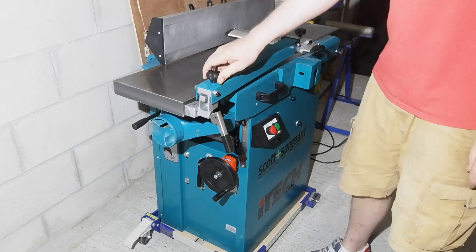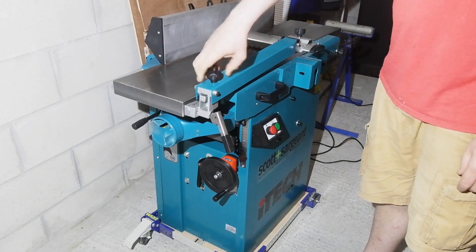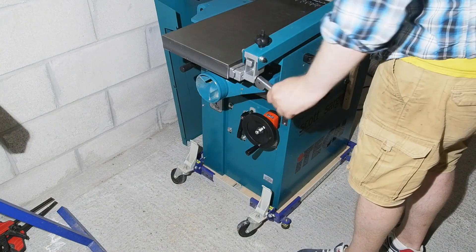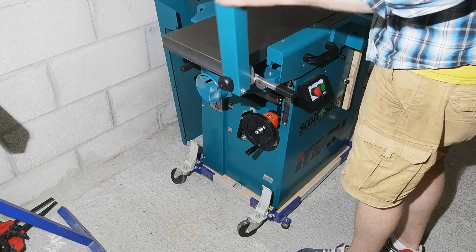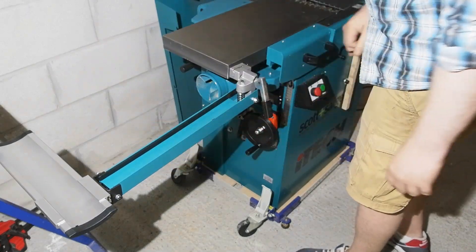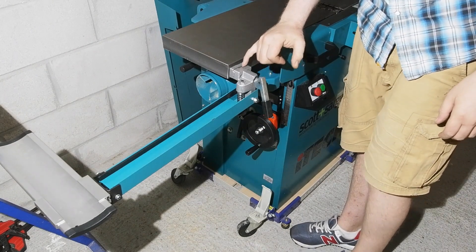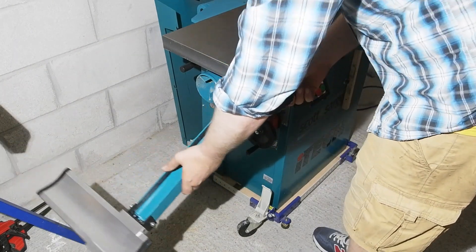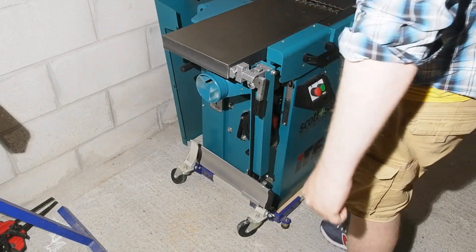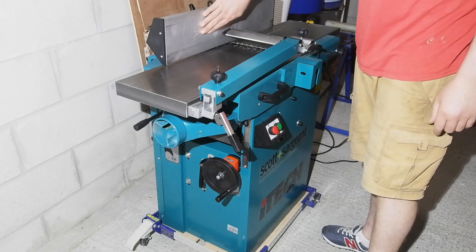The guard arm is pretty typical of machines here in the UK and Europe, where the guard slides horizontally over the cutter block and has a sprung height adjustment at the rear. Something I quite like with this guard arm — a simple thing — but you can lock it out of the way straight behind the outfeed table or down toward the floor. Not unique, but many I've seen either have to be removed or if they swivel toward the floor they don't lock there. So I like this.